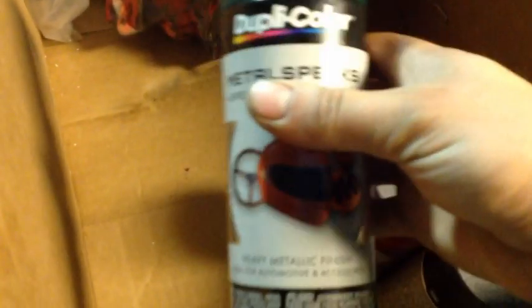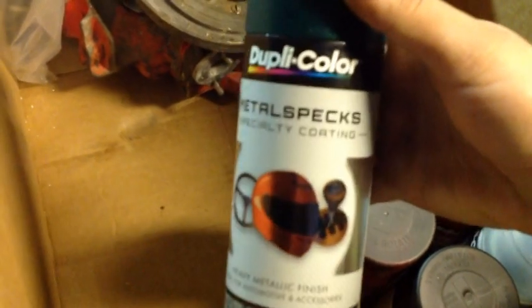Here's the paint I'm using — this is the DupliColor, it's a Metal Specs specialty coating. The part number is DUPMS500, so that's what you'd look for if you want this color.